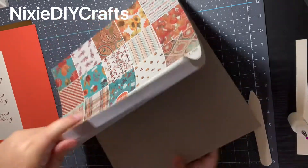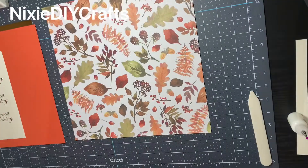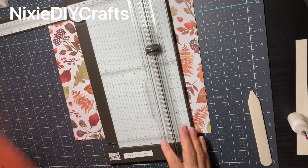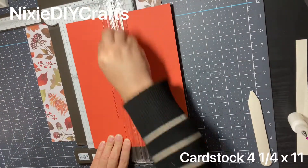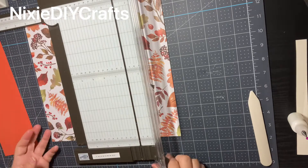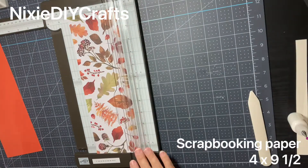First I'm going to look for a piece of paper that matches with the cardstock I'm using. Out of a 12 by 12 sheet you can make three belly bands. The first thing I'm going to cut is my orange cardstock — on the eight and a half side you're going to cut at four and a quarter. Out of an eight and a half by eleven cardstock you can make two gift card holders. I'm then going to cut my design paper — out of a 12 by 12 you can make three belly bands for your gift card holders.